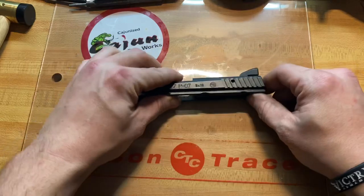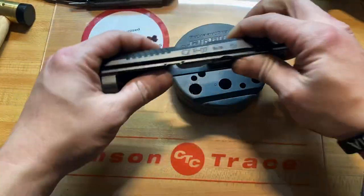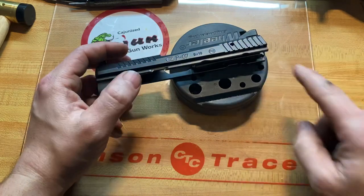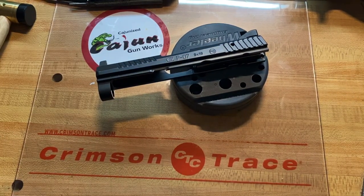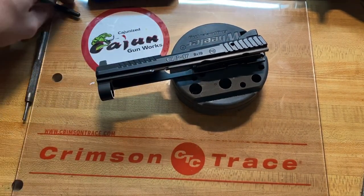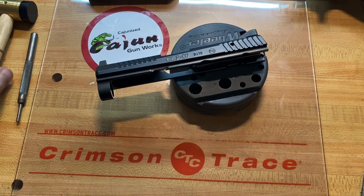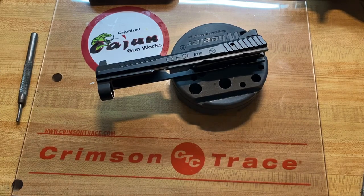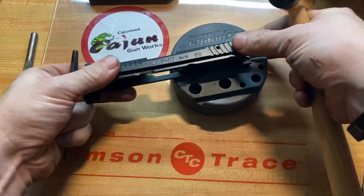We'll set the frame off to the side while we work on the slide. Go ahead and remove this pin here. If you're going to do this, I recommend that you replace it with one of Cajun Gun Works' pins, because these pins are notorious for breaking over extended amounts of dry fire. I'm going to start by driving this pin out.